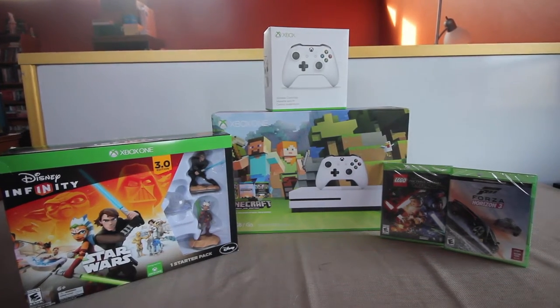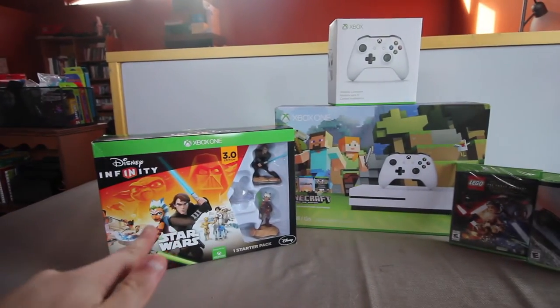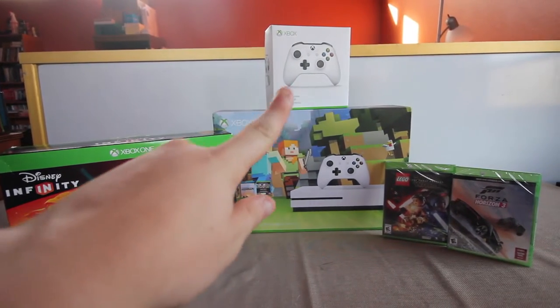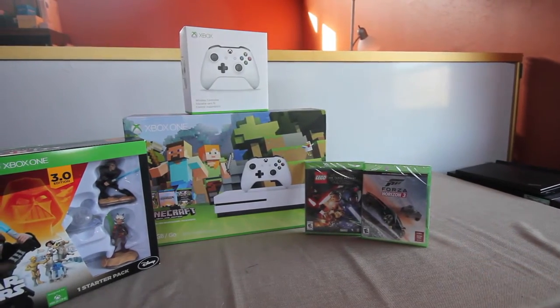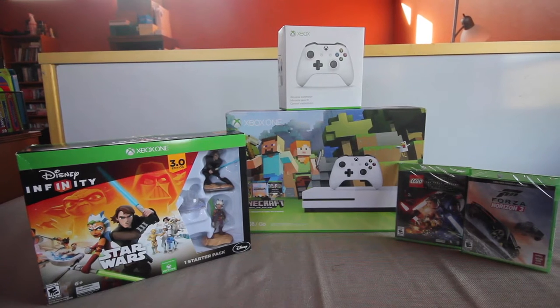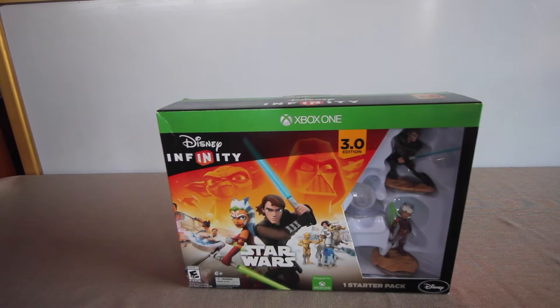Hey, what's up guys, Vince from Everything Tech. Today I have an Xbox One starter unboxing. In the corner we have the Disney Infinity Star Wars edition, the Xbox One S 500 gig edition with Minecraft, the brand new Xbox One white controller, the brand new Star Wars: The Force Awakens Lego Star Wars — not the regular one — and Forza Horizon 3.